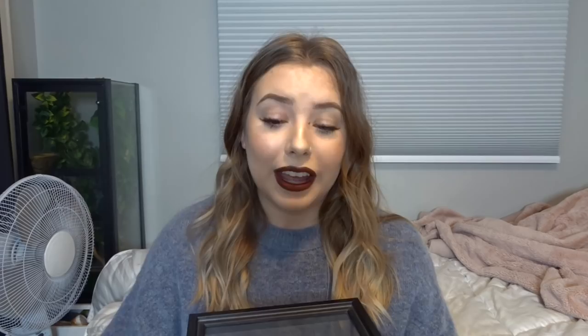Diet-wise it's pretty simple. He eats only flightless fruit flies. Some bigger mantises will eat things like crickets, but he is a little tiny mantis so he just eats fruit flies. Their care is really super simple — you just need a tall enclosure with some branches and plants, mist it daily, and feed them fruit flies.